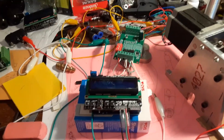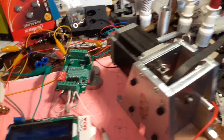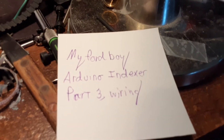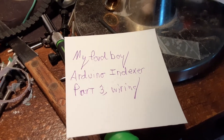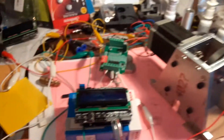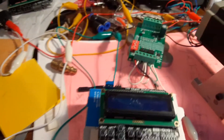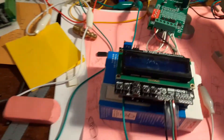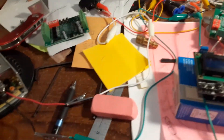So where this came from: I was wanting to build an indexer and I found this 'My Ford Boy' or 'We Know Indexer Part 3 - Wiring' video. He goes through the process of explaining all these parts, how they all fit together, and what you need. He has a list of everything that you need.